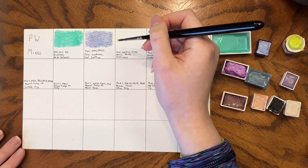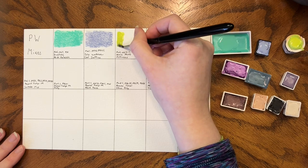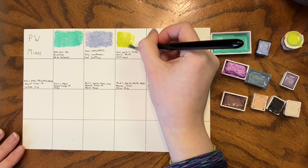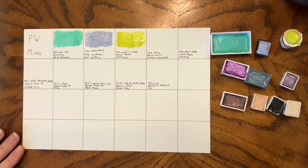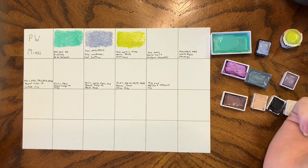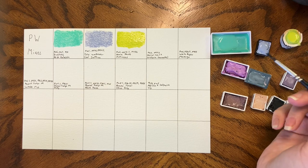Beam Paints Milkweed is PW6, PB15.1, and PY74. PY74 is my favorite yellow — it's Buzzy B by Cosmic and Beam Poplar Yellow, and they are just such fun colors. The really fun part about colors that start with PW is that they tend to be very pastel, but because they're mixed with so many other pigments you still get a bright, vivid color.